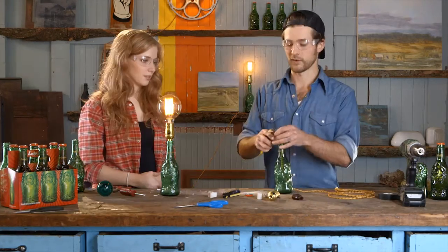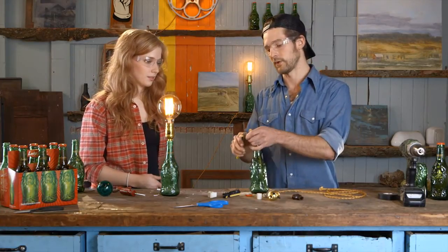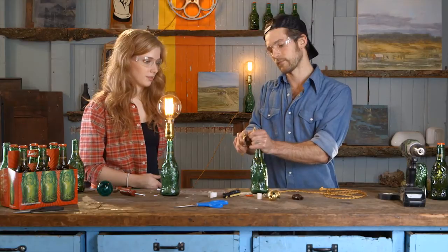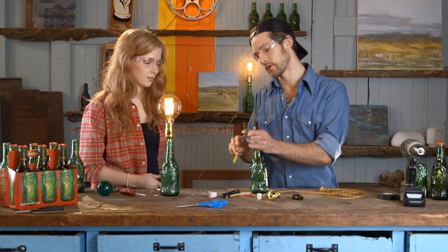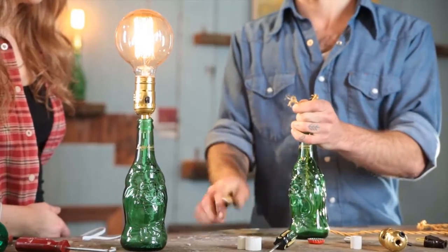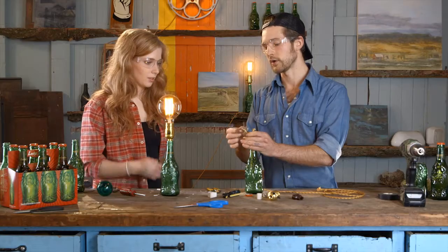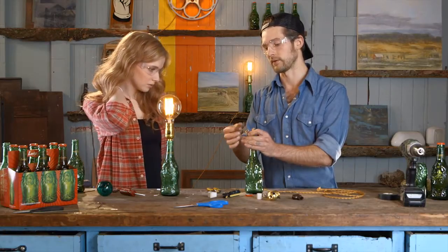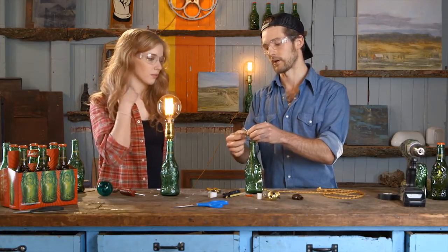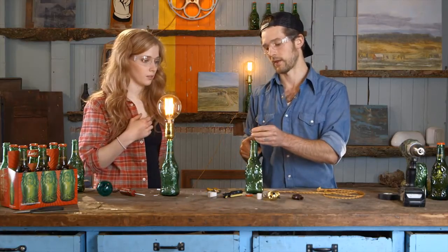Alright, so the cords are out. One thing about this rayon cord is that when you're stripping the cord, the housing for it can start to fray. You could melt it down, but what I just do — because I don't want to damage the rest of the cord — is peel it back and cut away the excess.